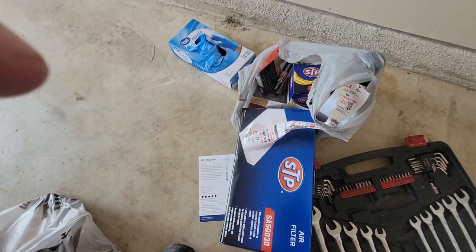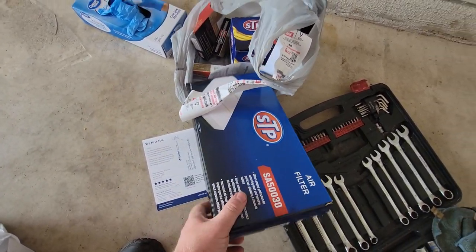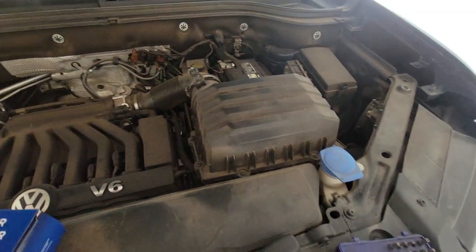We've got our oil filter, spark plugs, and air filter. We'll do the air filter first because it's on top and probably the easiest thing to get to.